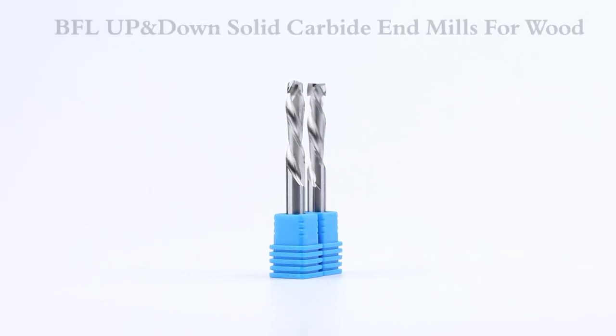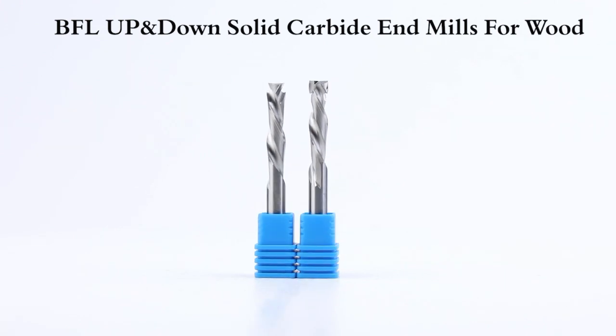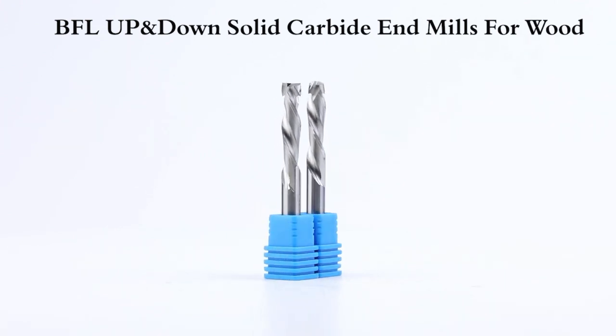BFL solid carbide 2 flute up and down end mill, sharp edge, wear resistant material, smooth chip removal sharp edge, help you improve cutting efficiency.